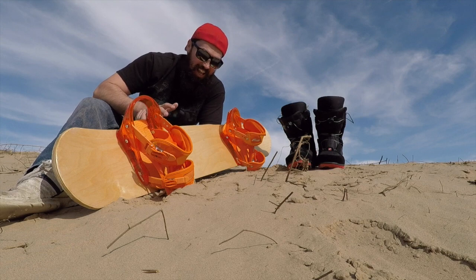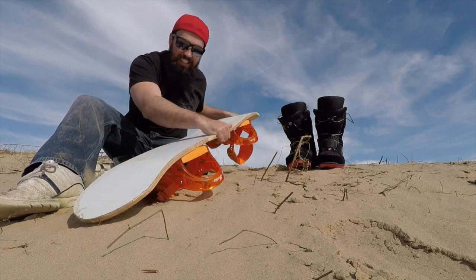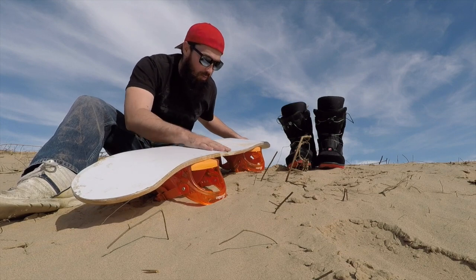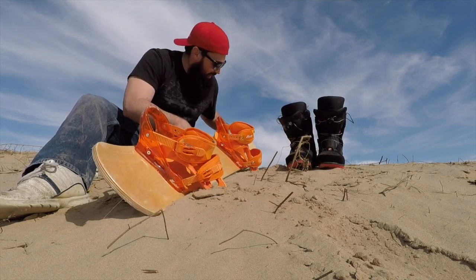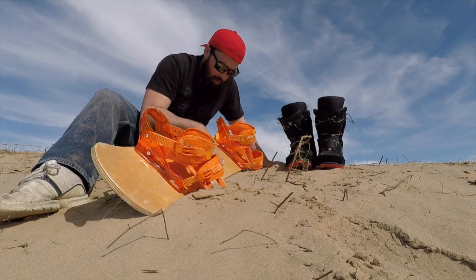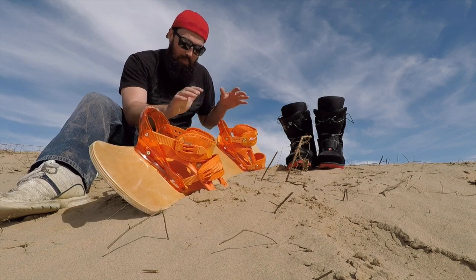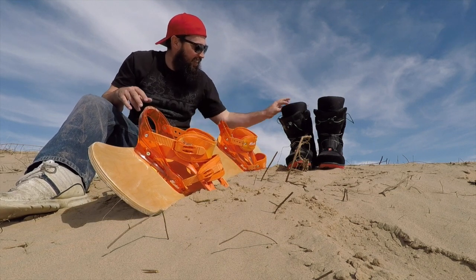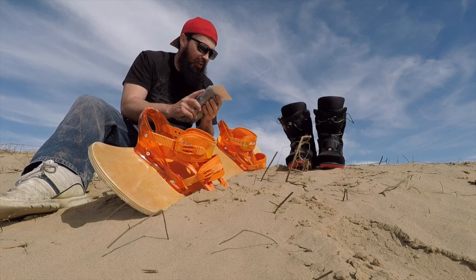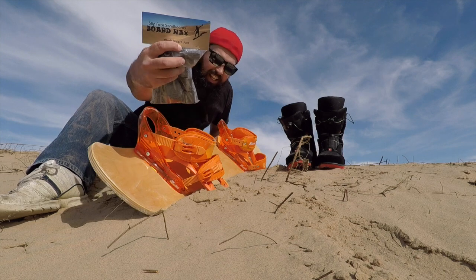How's it going you guys? Today I am very stoked. I made this sand board out of Formica and a little deck that I molded — if you guys didn't see that video, go check it out. Today's the first day I'm gonna ride it and see if it works. I got my bindings on for my snowboard and my snowboard boots, which are pretty important to have.